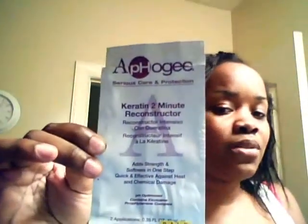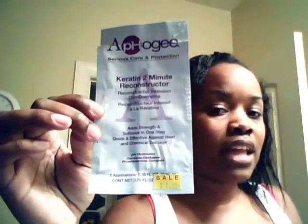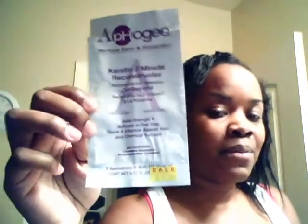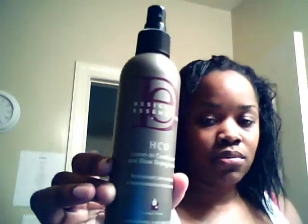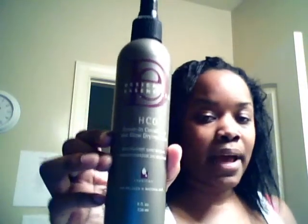I'm back. I did my conditioner — I used the Afro-G Keratin two-minute reconstructor. I put this on my hair for two applications; it's on sale at Sally's for $1.99. I let it somewhat air dry. Now I'm going to apply my Design Essentials HCO leave-in conditioner and blow drying lotion. I'm going to spray this on my hair to detangle it, as well as prep it for applying heat to dry it so I can pull it up.